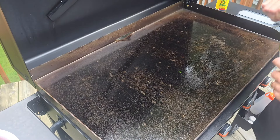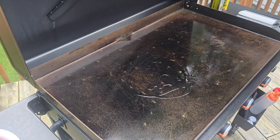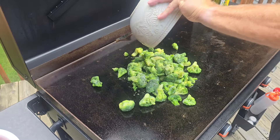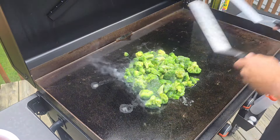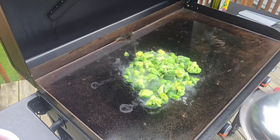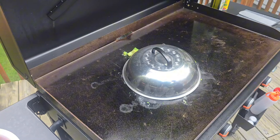I'm going to work with some avocado oil here. Got two pounds of frozen broccoli we're going to put on here — snap, crackle and pop. Go ahead and put our lid on there as best we can, a little more than lid size.